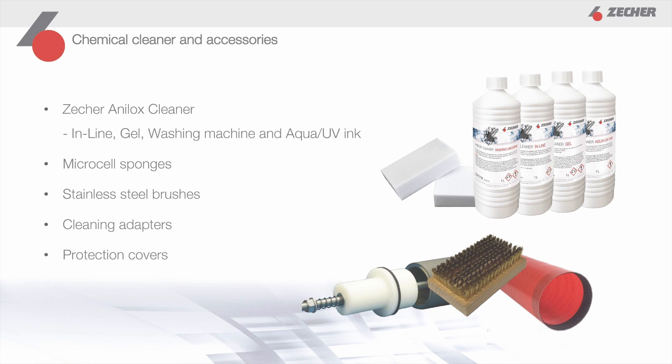In order to enjoy your Analox rollers for a long time and deliver convincing printing results, cleaning, maintenance, and care are very important. Today's printing requirements with increasingly higher lines and smaller cells are challenging the industry in finding suitable cleaning solutions. As experts in the field of Analox roller engraving, we offer the necessary accessories for efficient cleaning. These include our Analox cleaner, a cleaning liquid available in four variants: inline, gel, washing machine, and aqua UV ink, with which you can achieve optimum cleaning results depending on your requirements and ink type.